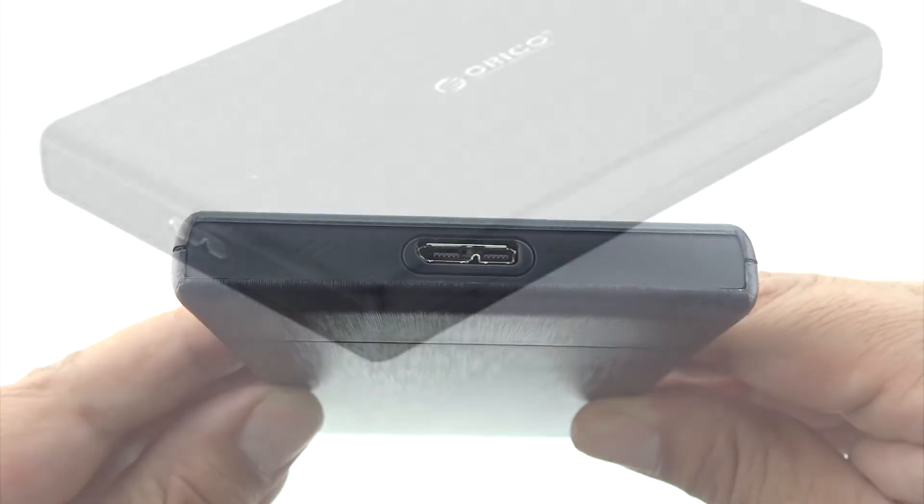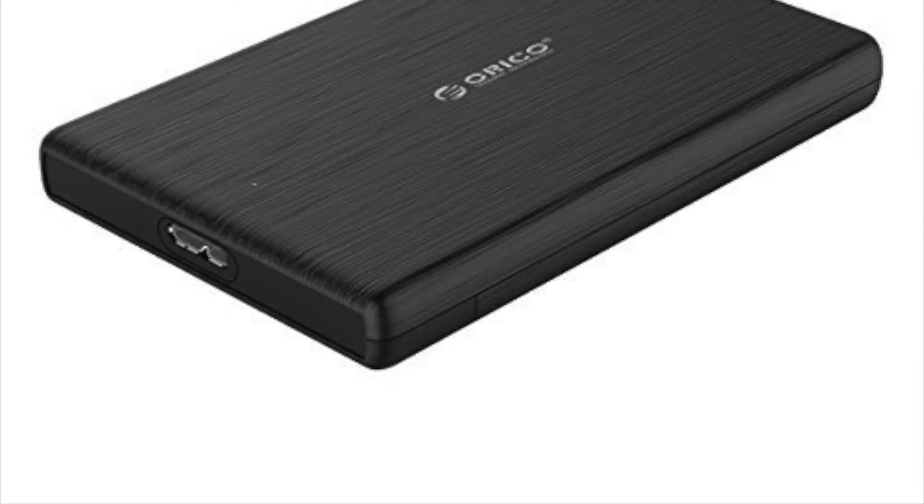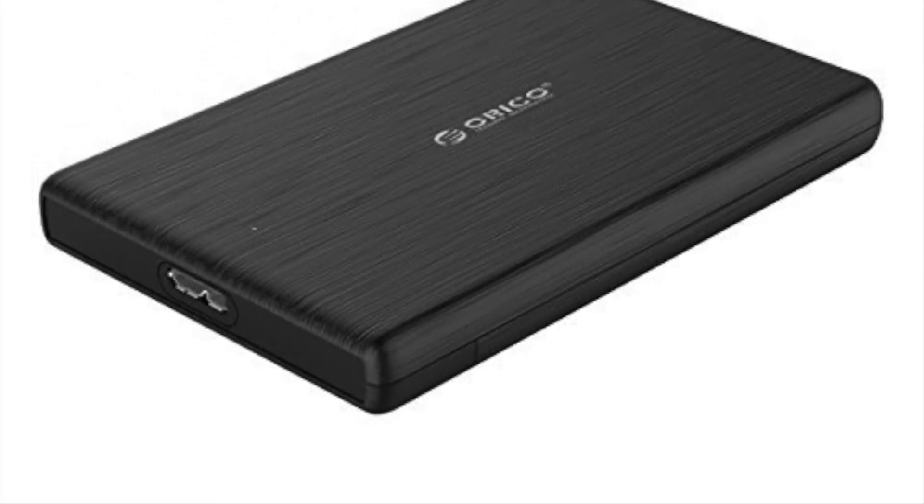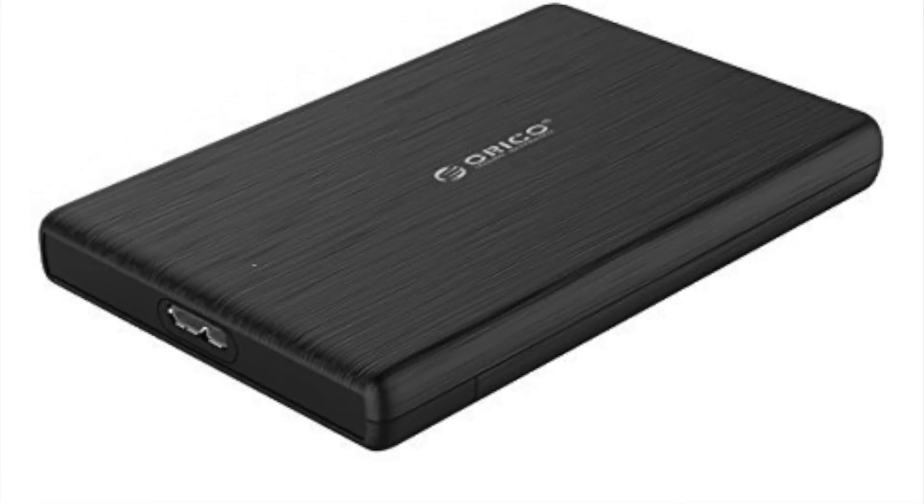This casing isn't just your average casing — it's also full of smart features such as tool-free installation and hot swap plug and play. We also get a LED light indicator and it's compatible with numerous machines.